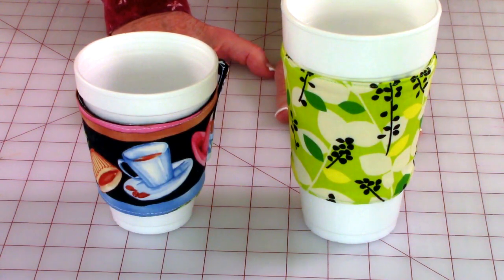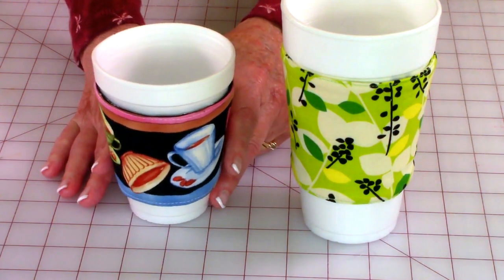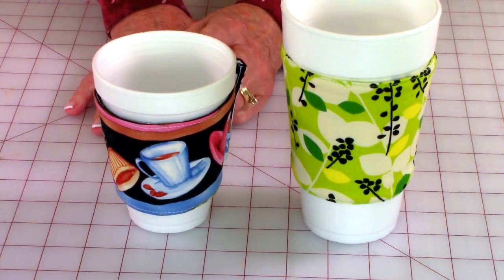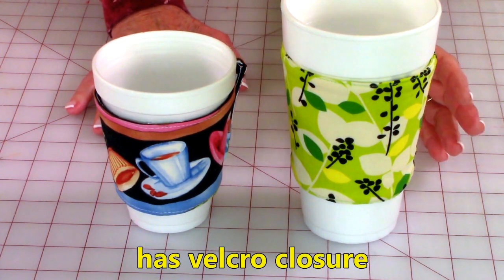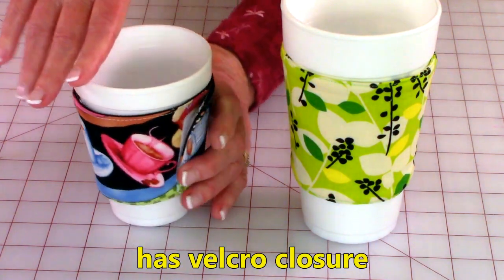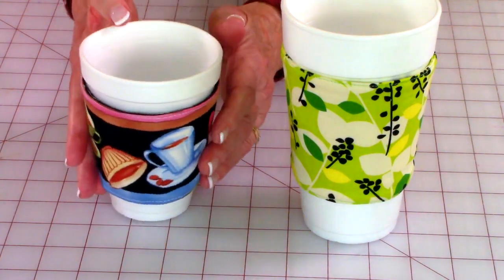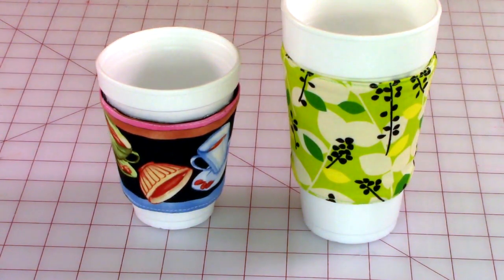These are coffee cup cozies. These work around styrofoam cups only — they're not meant for ceramic cups at all. They're great. You could keep one in your car, in your purse, or at your desk where you work. They're really easy and they have little velcro closures where you can easily adjust and close them. A really quick and easy project to make.